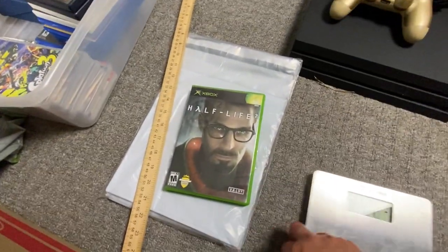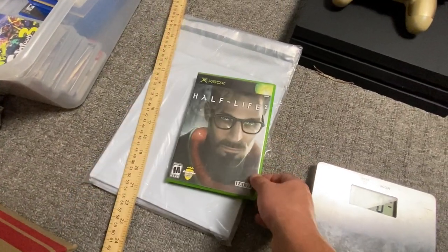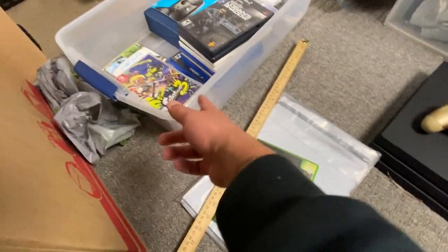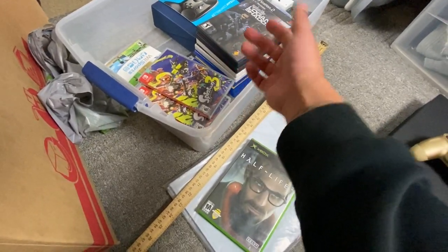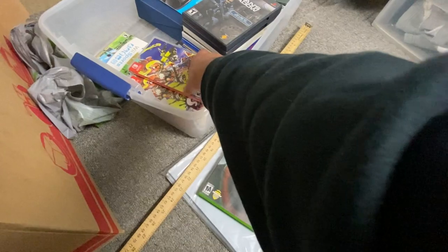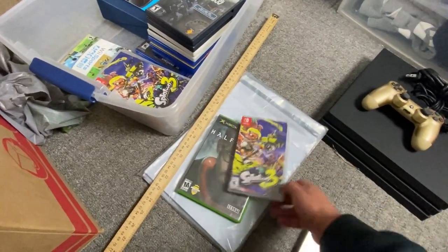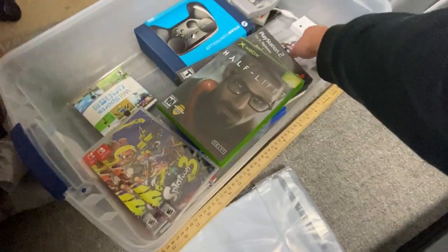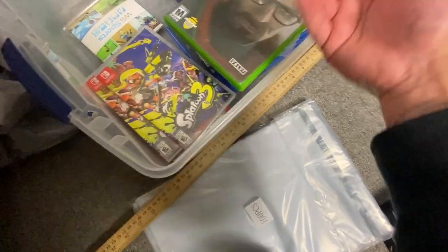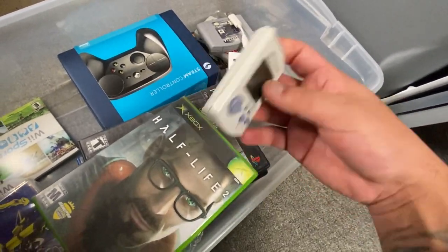Before getting to the PS4 Pro, I wanted to show how I ship video games. I put some bubble wrap in there to protect the disc and slide it into a poly mailer. For a higher-end game like a sealed Splatoon 3, I'll bubble wrap it really well and put it in a poly mailer nice and tight. For something like an N64 game, same thing — bubble wrap it good and throw it in a poly mailer or bubble mailer. Haven't had any issues with that method.